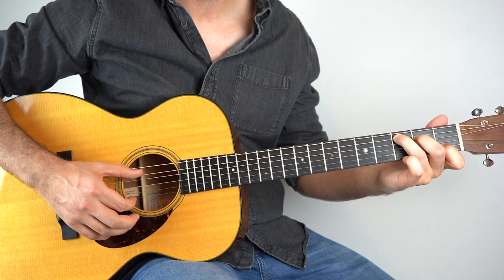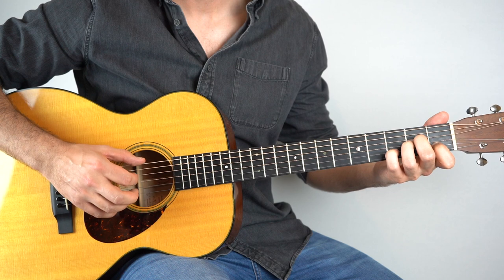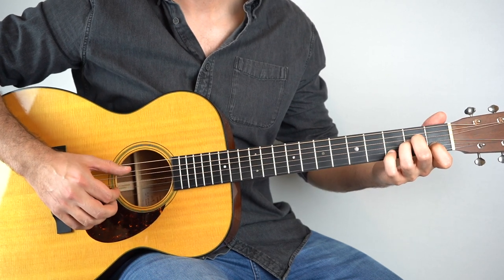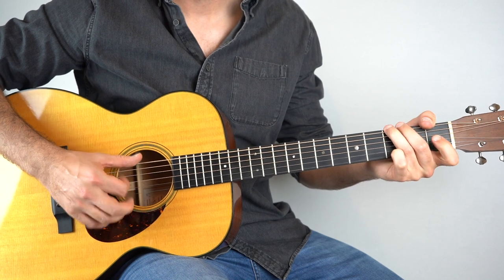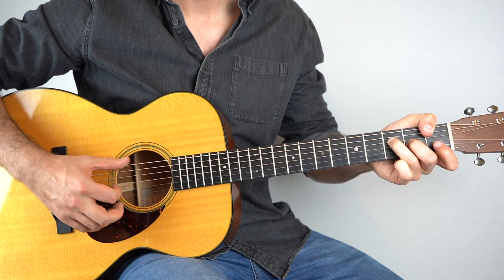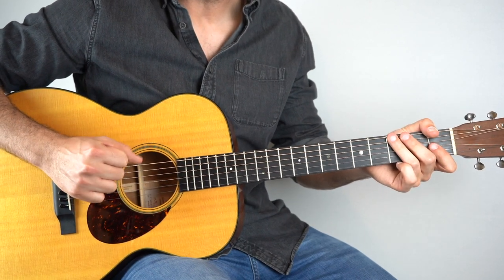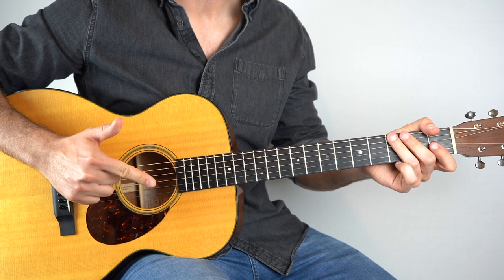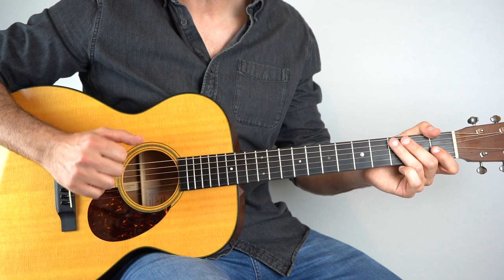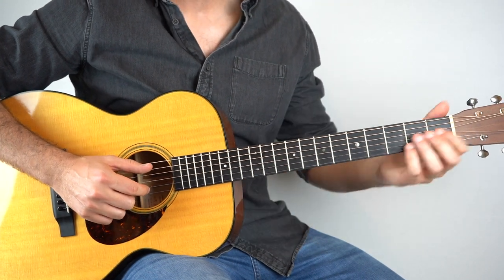So back to the beginning. As you can see, for all of that I'm just using my thumb and my index finger. If you want to get your 2nd finger in there to play the top string, of course that's absolutely fine. But really you can do the whole song just with these 2 fingers.